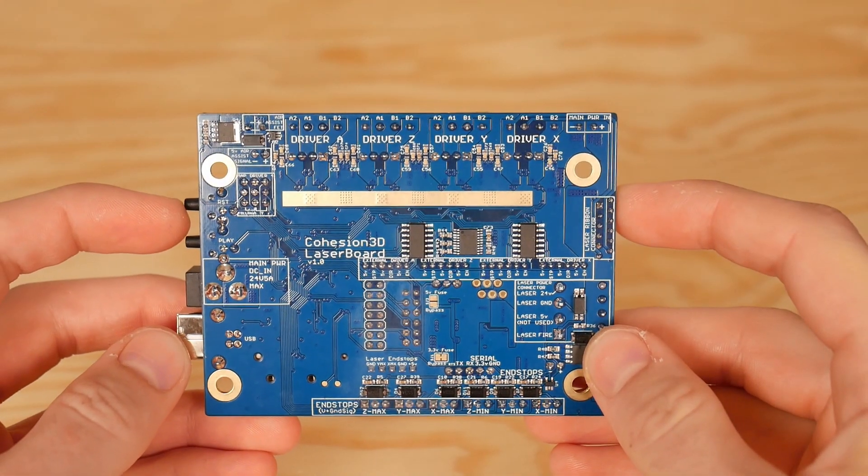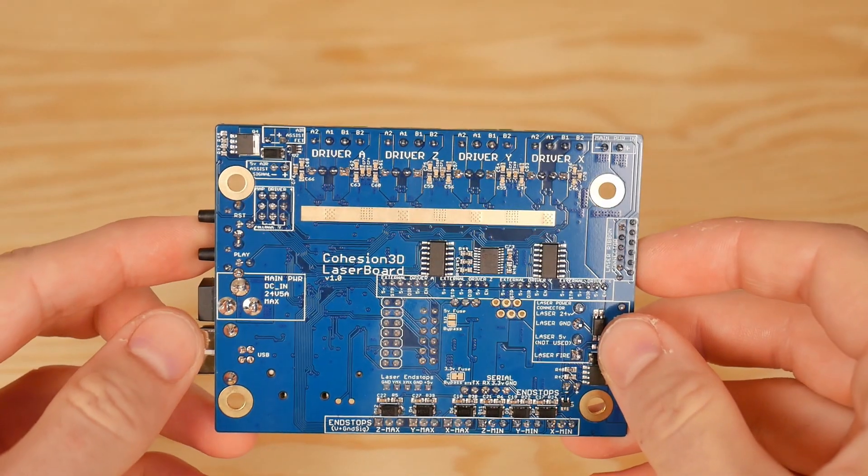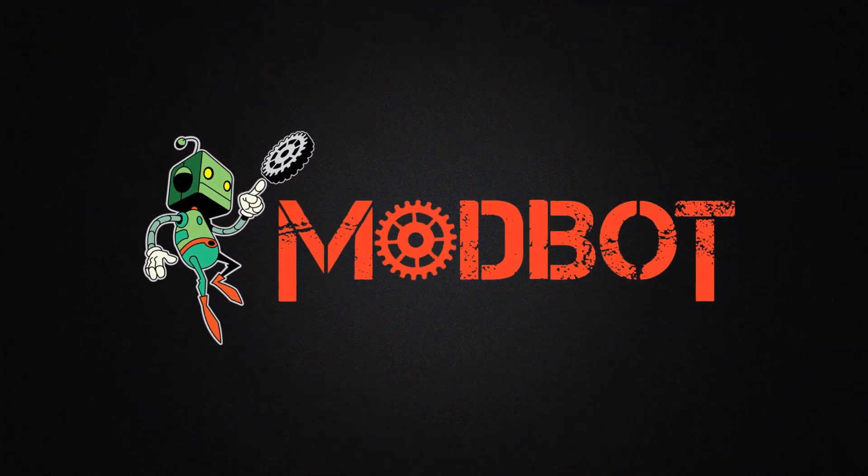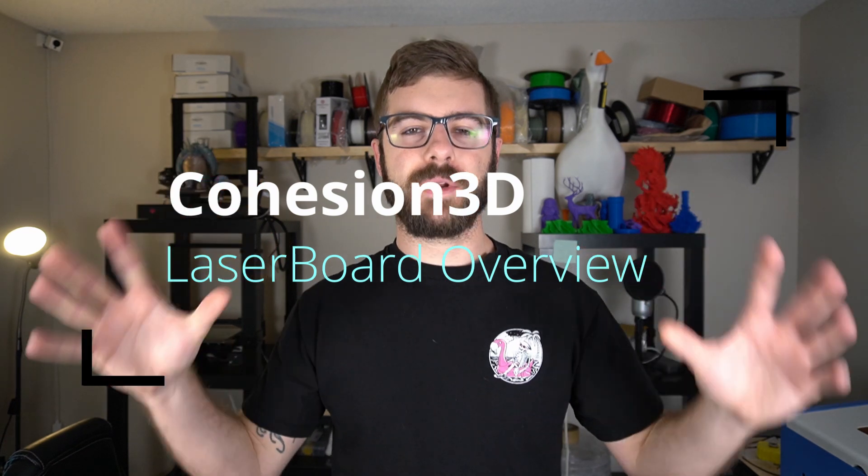In this video I'm going to talk about some of the features the Cohesion 3D laser board adds to your machine when you install it, and maybe why you'd want to consider getting one of these for your laser. There is a pretty good list of upgrades and features this board offers, and a couple of them in particular were really exciting to me — the deciding factor in why this was the board I really wanted for my K40.